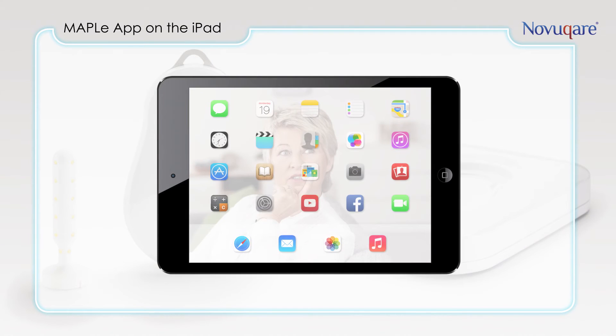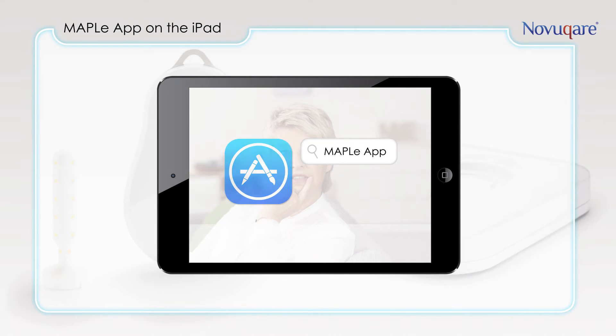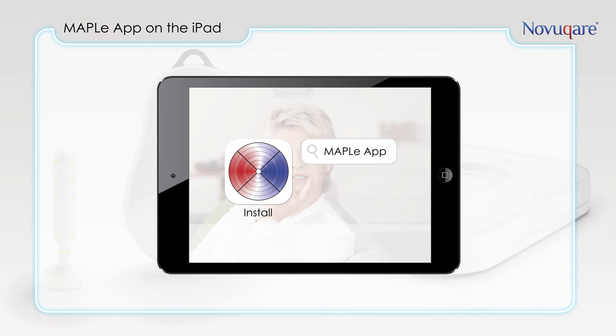The brain of the system is the Maple app on an iPad. You can download the app in the App Store. With the Maple app you control the Maple system and perform your diagnosis and treatment.